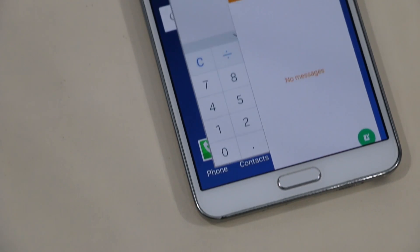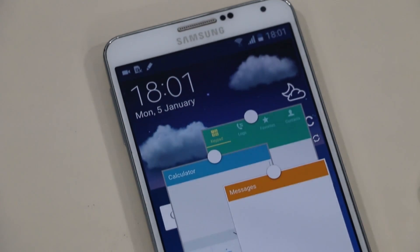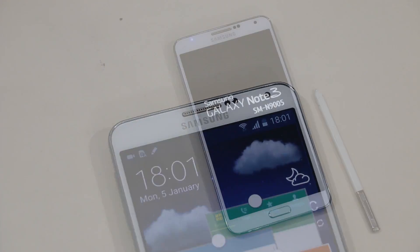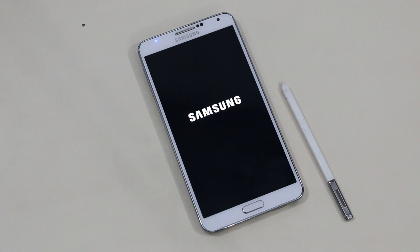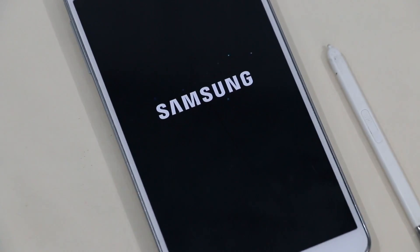So guys, if you cannot wait for the official update, you can install this firmware for now. I will be coming up with a video on how to install the official firmware once it releases. This video was just a quick look at how Lollipop looks on the Note 3 — that's all for this video, thank you guys for watching, stay tuned for more, and I'll catch you in the next one.